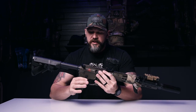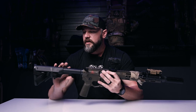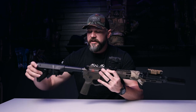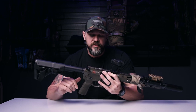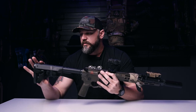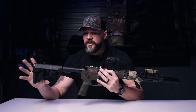I run an ambi selector and ambi charging handle. I mount my sling on the back right side of the buttstock, but I use a QD because sometimes I'll run it up here for working special events and certain operations — it cinches a little bit closer to my body for that. These Cobalts come with B5 furniture, so we've got the B5 pistol grip and the B5 buttstock.